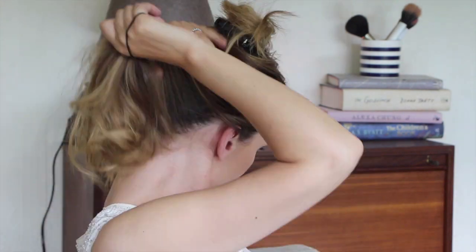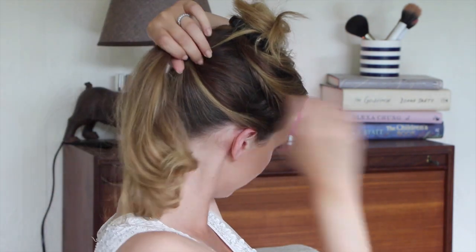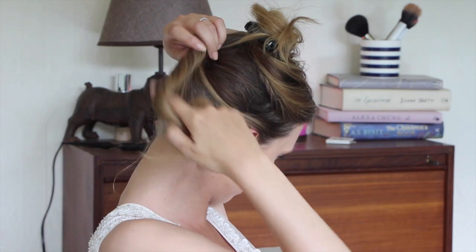Now I'm just going to take all that hair that I've just tonged — just to get that bit of movement — and gather it upwards, so not backwards but upwards towards the part that I've sectioned off. This is all about getting that hair out of the way, because it's the top part that's going to actually make the style. I'm fastening that with the hair band, then tucking it all in, winding it round on itself, and fixing that just with a couple of pins.